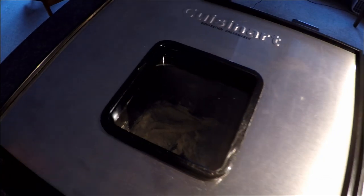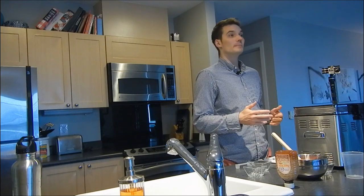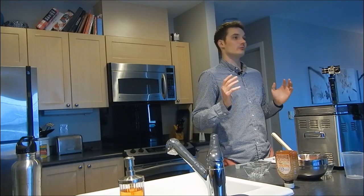One of the nice things is there's a little window in the top of the bread maker that you can peek into to see how your bread is coming along - it's kind of fun to check on the progress. The bread machine is now working and in three hours it's going to start beeping to let me know my bread is ready. In the meantime, I want to tell you about a few more things that I both like and dislike about this bread machine.